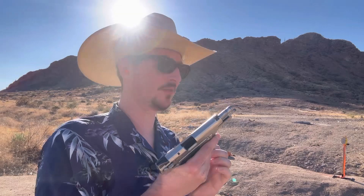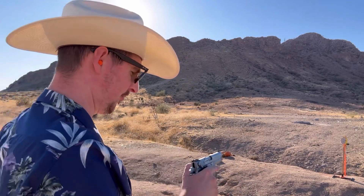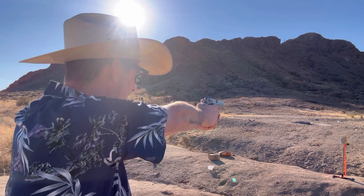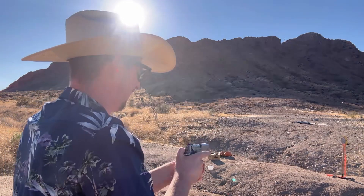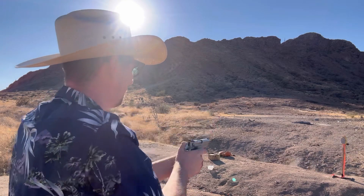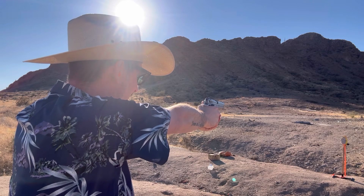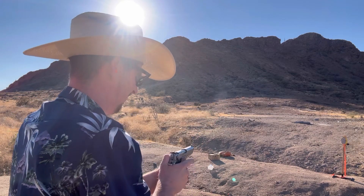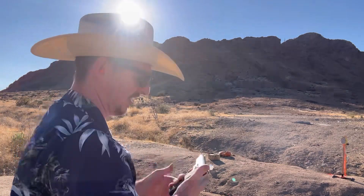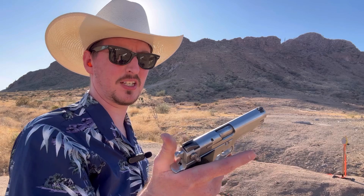Let me take some shots in just double action, because even though most people complain about double action triggers being difficult to shoot, this one really does shoot pretty smooth, even with that magazine disconnect. So we're gonna decock the gun and take a few shots just in double action. Honestly, that trigger is pretty nice. Put it back on safe.